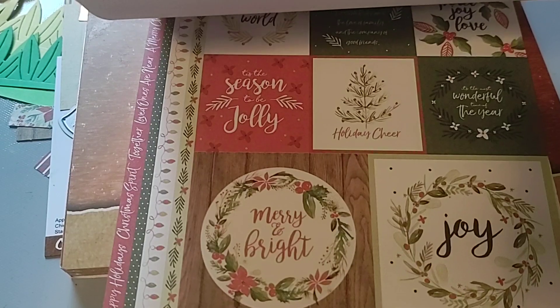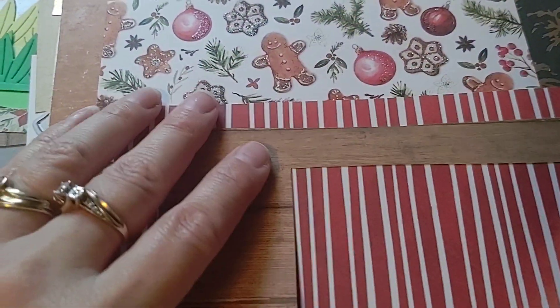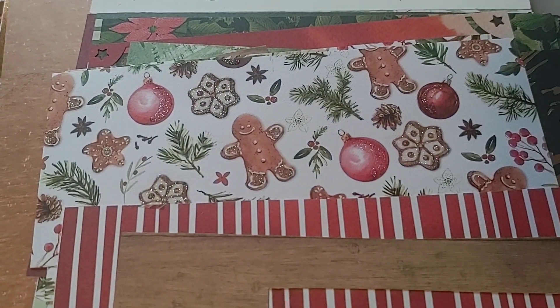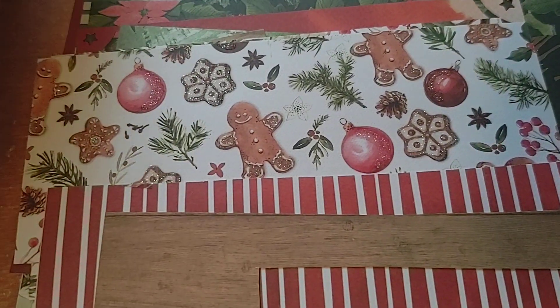It's a quick flip through of the papers — I have used some of them already, so they're not all here. But there's one where you could ink it and the words would come out. Really cool — an emboss resist thing. And the one I like the best is this little gingerbread paper here, it's so cute.